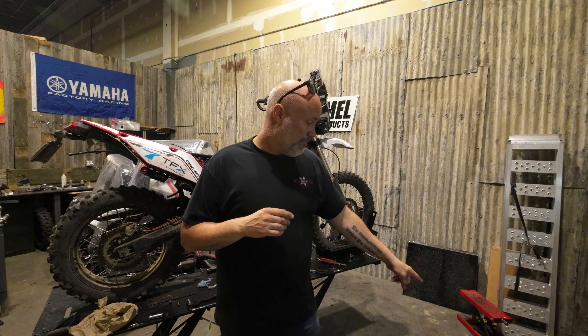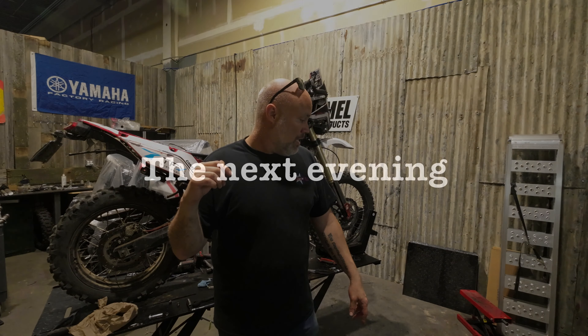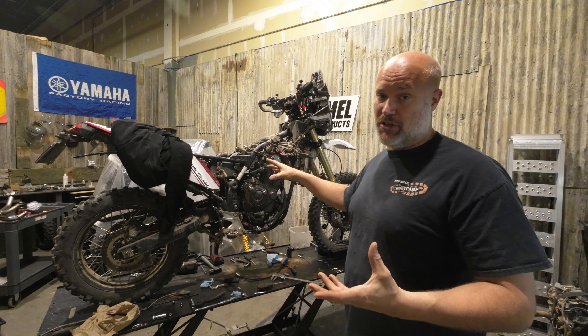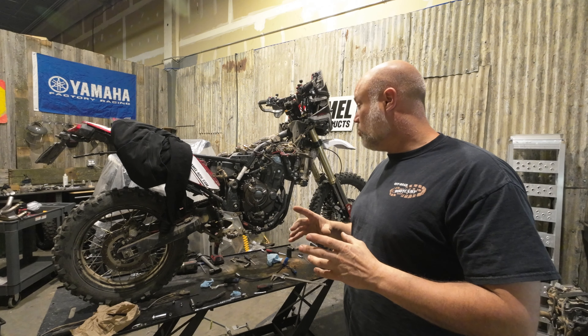So I've got to take the clutch parts out of the original motor, which are the ones out of this, so I'll take a little bit of time to get that stuff all swapped over. I need to change the oil pan on this motor because this is the one that got beat up by the courier — it's got some spider cracks in it and it's going to leak oil.